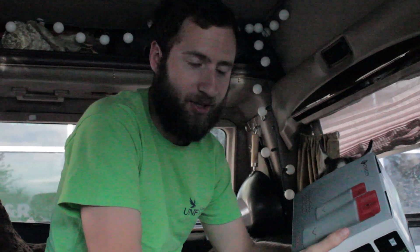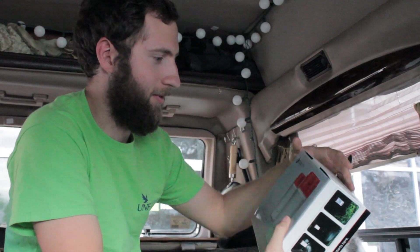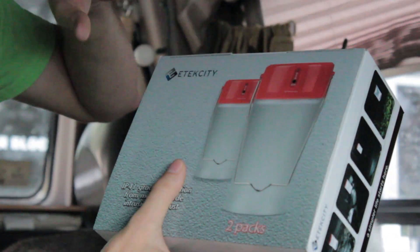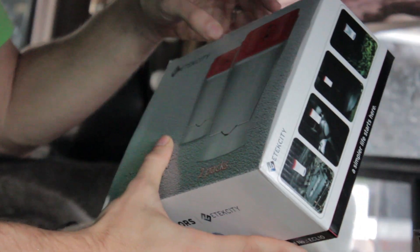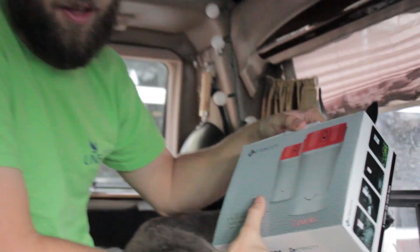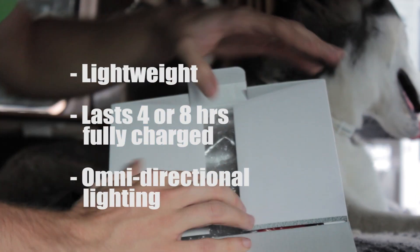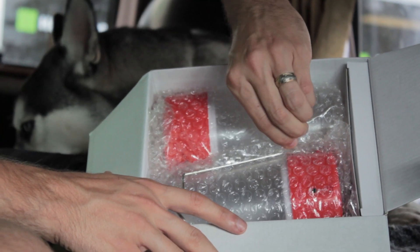Just got a package — e-tech city sent us... just joking, we paid for it. Full price, $25 on Amazon and you get a two-pack. We've had one before, got it for camping and loved it so much. My mother loved it so much she decided she was going to keep it, so we had to order ourselves new ones. We're gonna open this baby up.